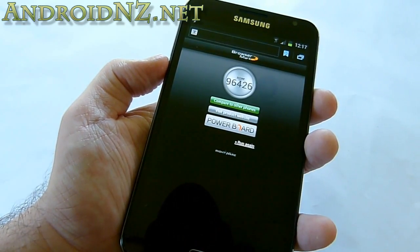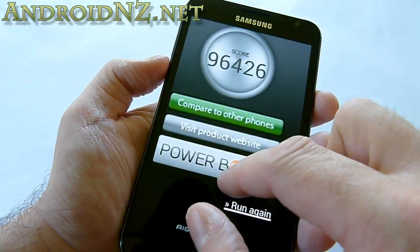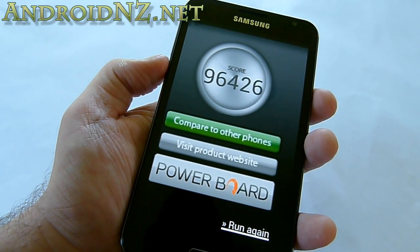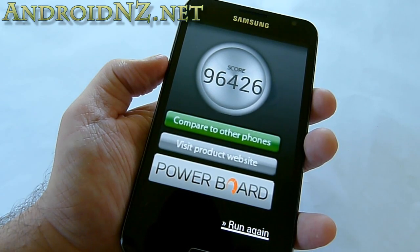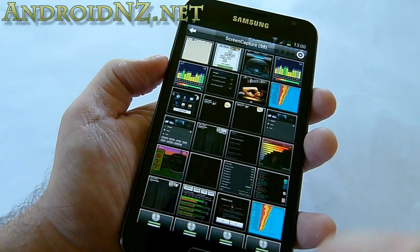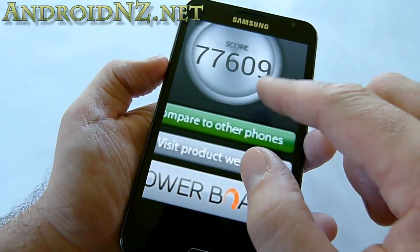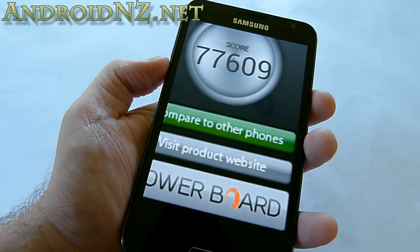Jumping to Browser Mark to get an idea of browser performance on the stock Ice Cream Sandwich browser — a pretty nice score, not as good as the Tab 7.7 or the Transformer Prime, but nothing particularly to sneer at either. If we go to Chrome Browser Beta for Android, you can see it actually scores quite a bit less, around 77,000.